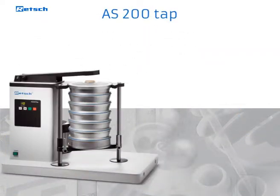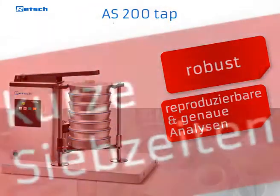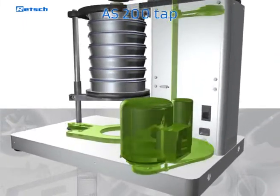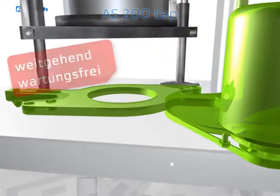The AS200 TAP is a robust instrument for exact and reproducible sieve analyses in a very short time. Unlike those of other tap sieve shakers, the robust and powerful drive designed and manufactured by Retsch is almost maintenance-free.